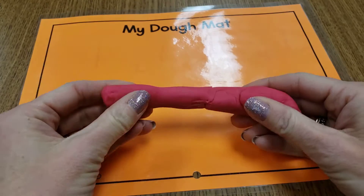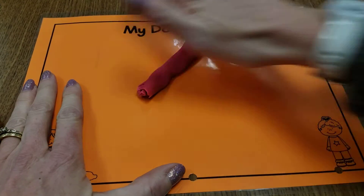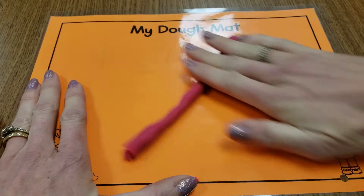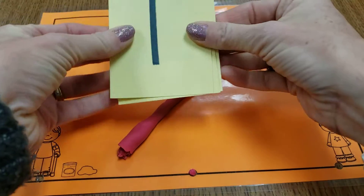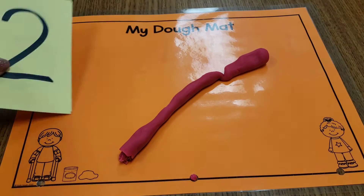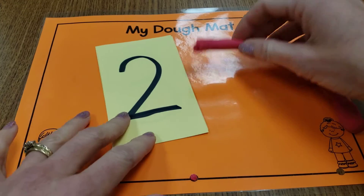There are a couple ways that we can do it. We're going to roll some worms — we roll and we push at the same time to flatten it out. Maybe someone at your house could tell you a number, or you could write some numbers down and then pick a card. I have some number cards here. Let's start with that one — I'm going to make the number two. I'm not sure how to make it, but the best way to start is with a worm.